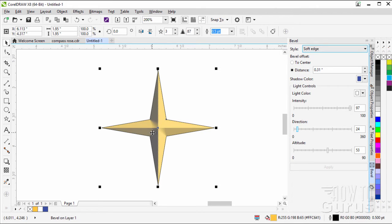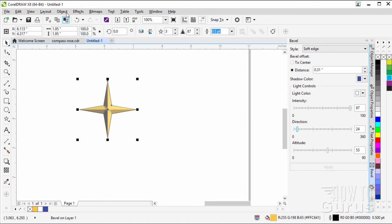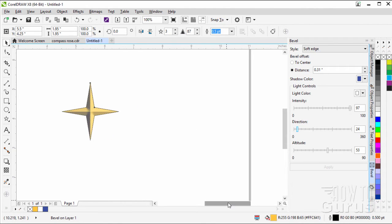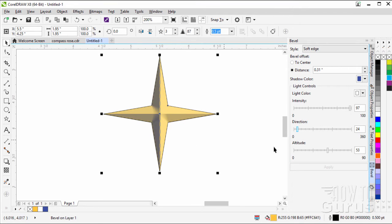Now that we have this done, I want to place this onto the center of the page. Click on the object, then Object > Align and Distribute > Center Page. Everything else is going to be based upon that center position.